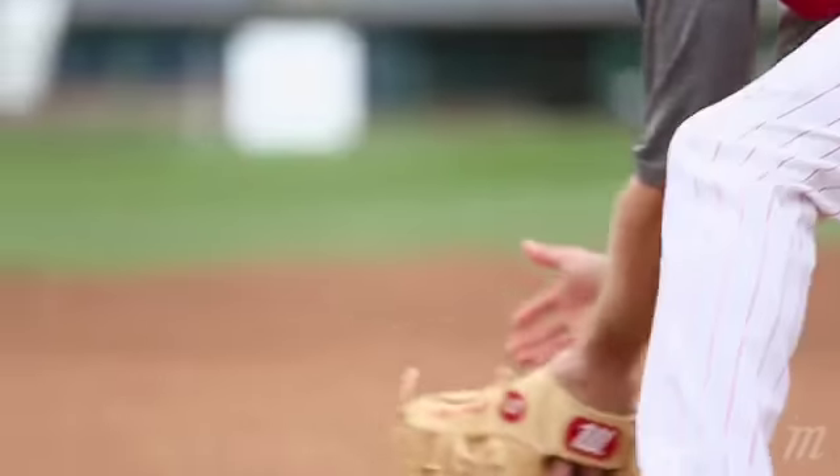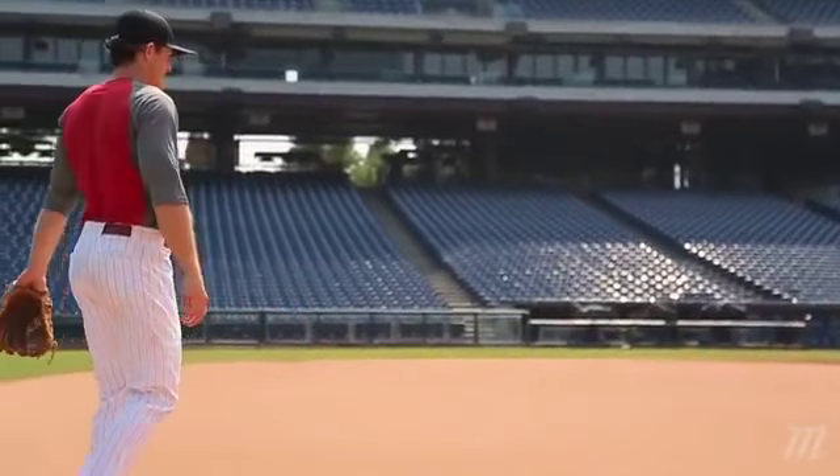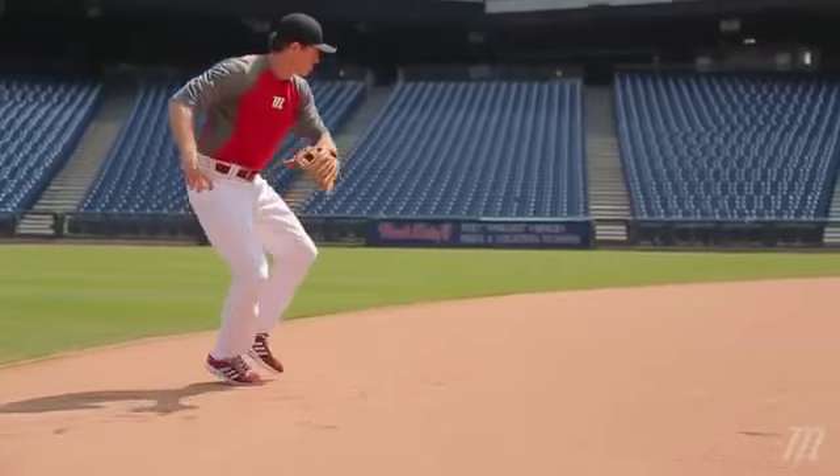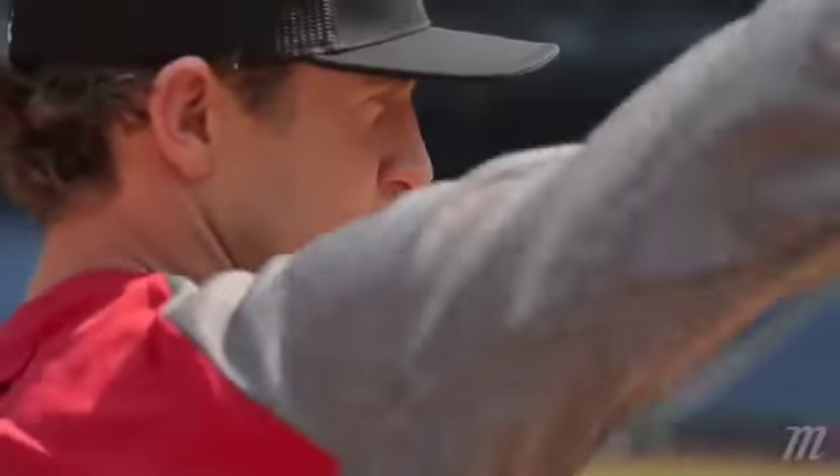Playing second base, you're in the middle of the infield, which is one of the most important parts of the field. I like to position myself accordingly to who's hitting, obviously trying to get in front of the ball. Your job is to basically knock the ball down. Obviously catching it would be ideal, but as long as you can knock the ball down, because the throw is so short, you still have a chance to get guys out.